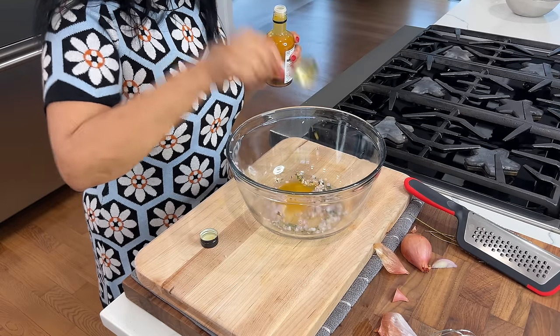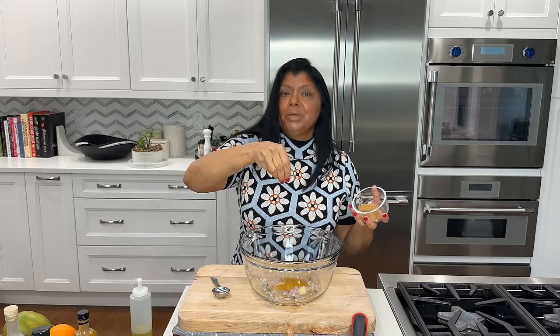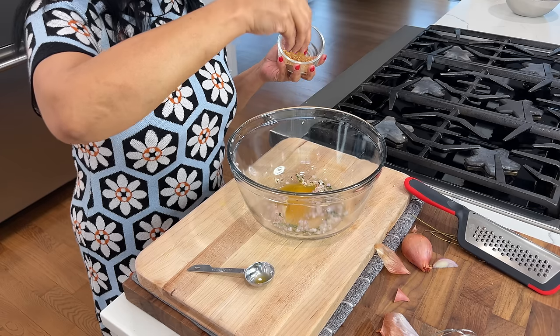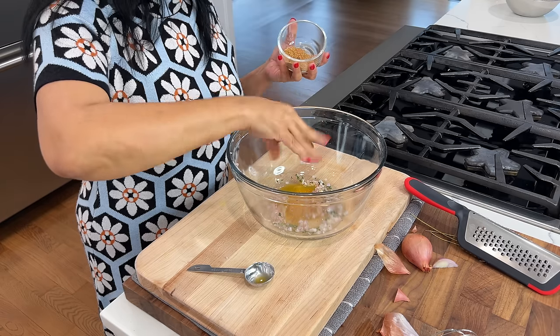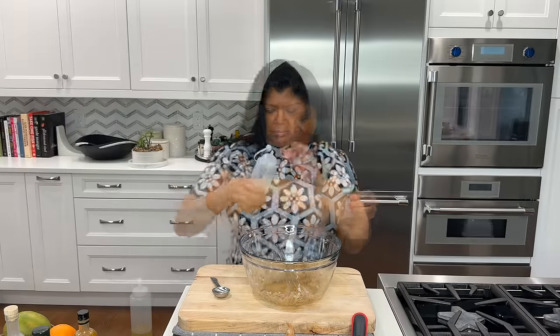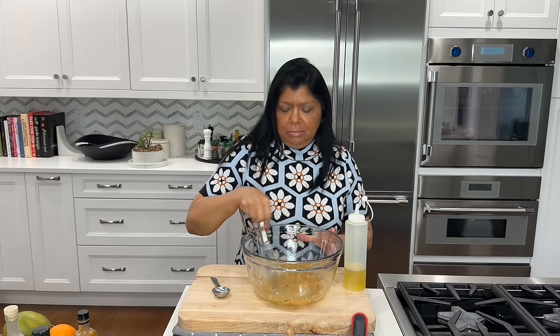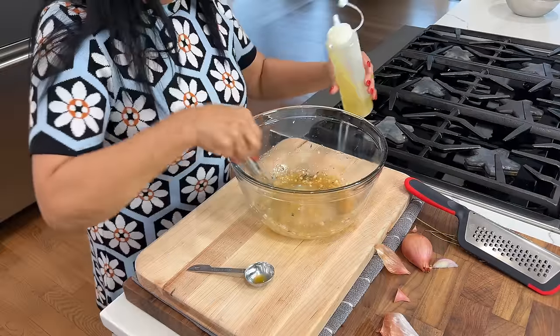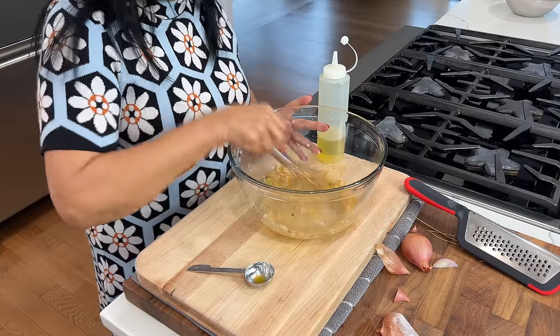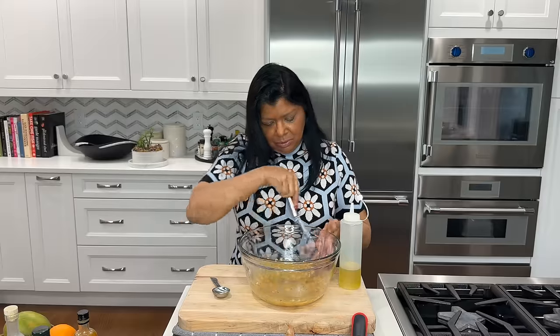I'm using champagne vinegar, one tablespoon, and passion fruit vinegar, one tablespoon. A pinch of salt and a nice pinch of my porcini spice mix — give that a little mix. Drizzle in some avocado oil, two to three tablespoons. This vinaigrette is easily convertible to a larger batch — check the description box.